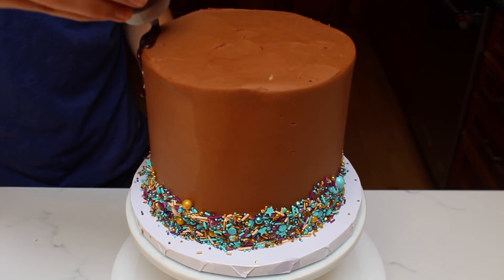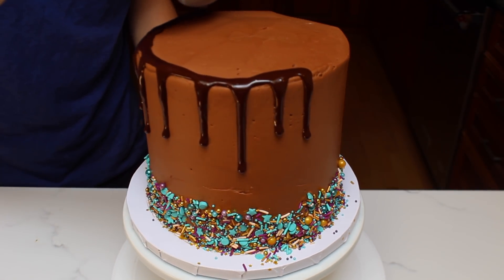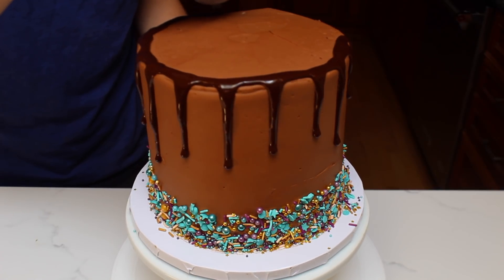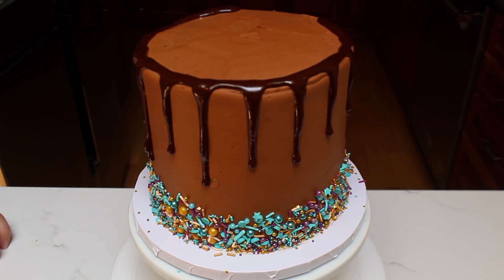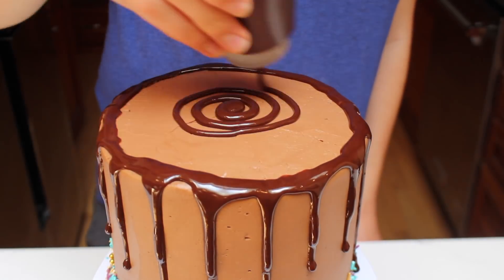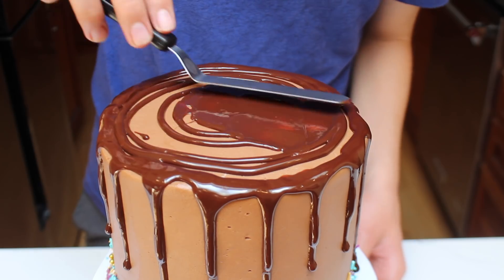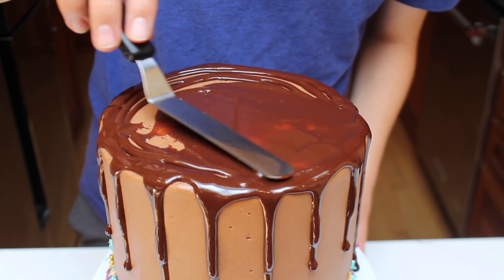Since the chocolate is now in a squeeze bottle, we can create the drips. Begin by holding the squeeze bottle on the top edge of the cake and apply pressure — the more pressure that you apply, the farther down the drip will go. Now that you've made the drips, fill in the top with more chocolate ganache, then spread out the ganache using a small offset spatula.